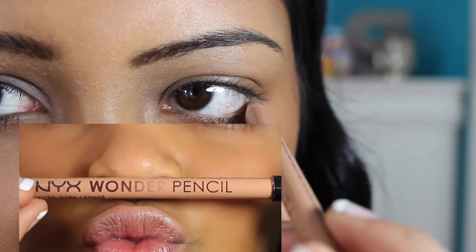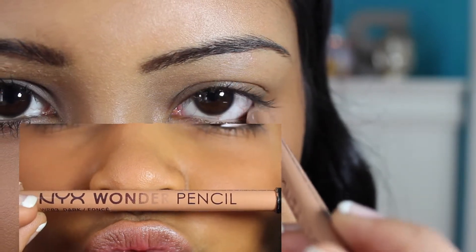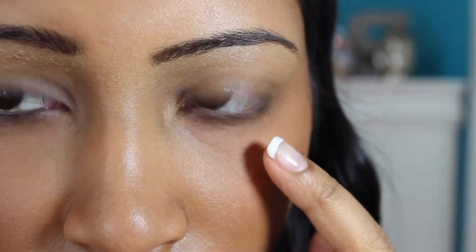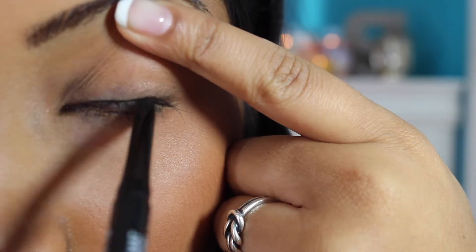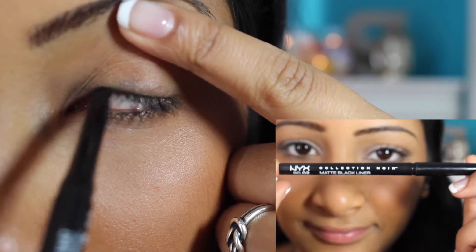First, I am going to apply my NYX Wonder Pencil — hashtag Duck Base Central. Then I am going to tightline my eyes with my NYX Black Eyeliner.